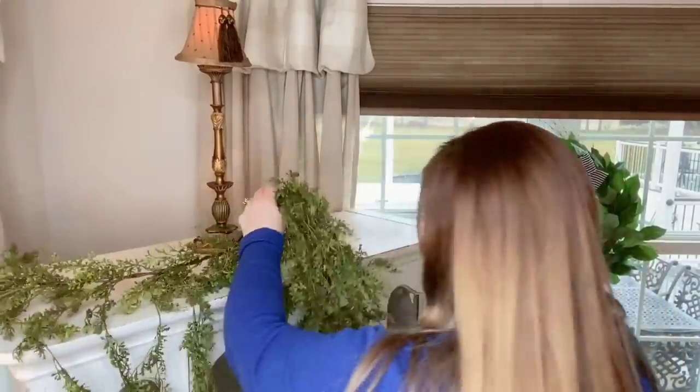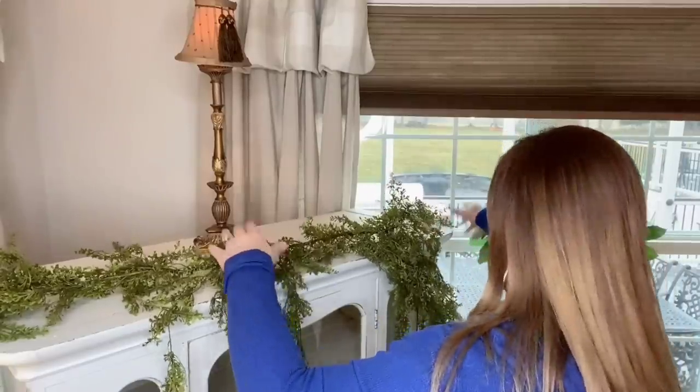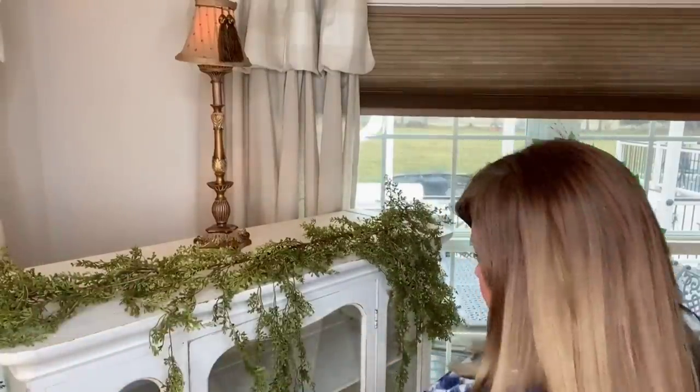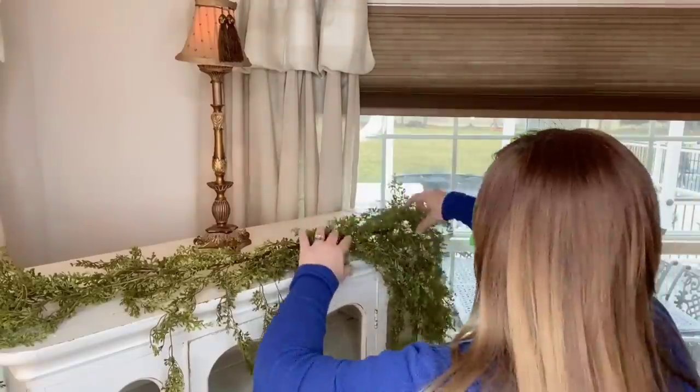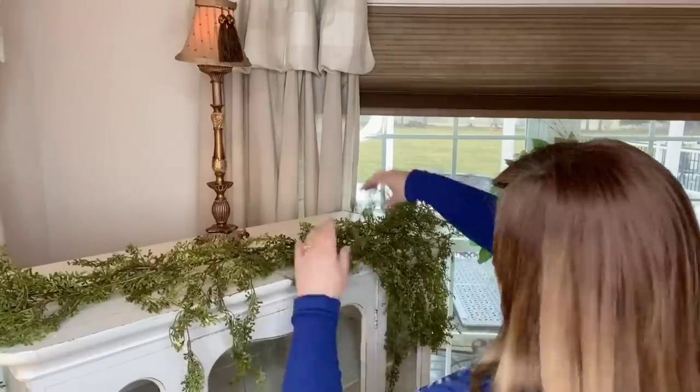I got this French country hutch at the antique store for about $120. Somebody chalk painted it and did all the hard work for me, so I thought it was a really good buy. Here's the top of it — I'm draping the greenery across, wanting it to go off the sides a bit. I don't want too many pieces draping down, so I'm adjusting them until it looks right.